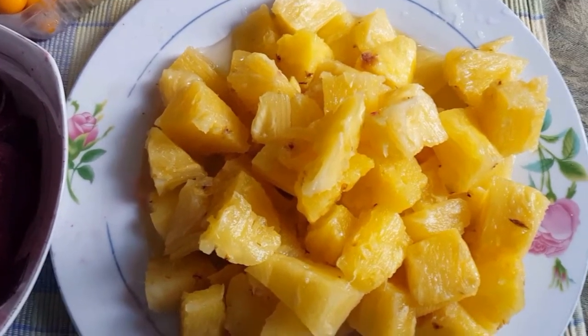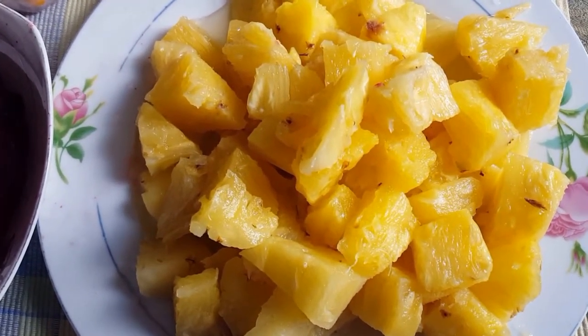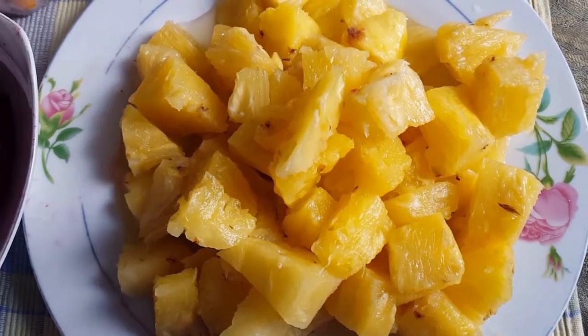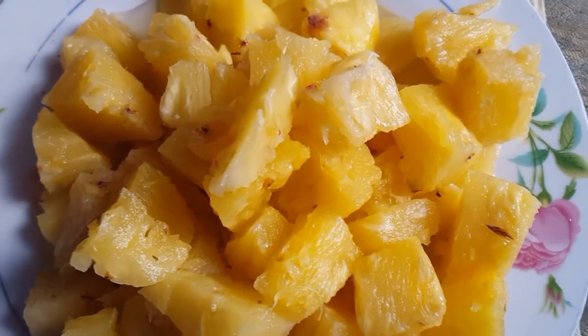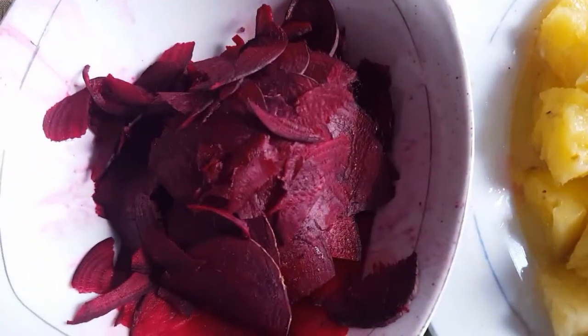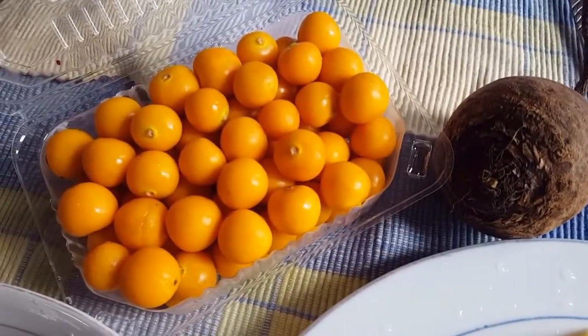Hi people, welcome to the channel Simple Meals with Victoria Tendo. Today I wanted us to make pineapple juice. On the table are your ingredients: we'll need a big pineapple — very colorful, very yellow — a beetroot of that size, and gooseberries. At the end we'll be able to give it a name together, me and you.